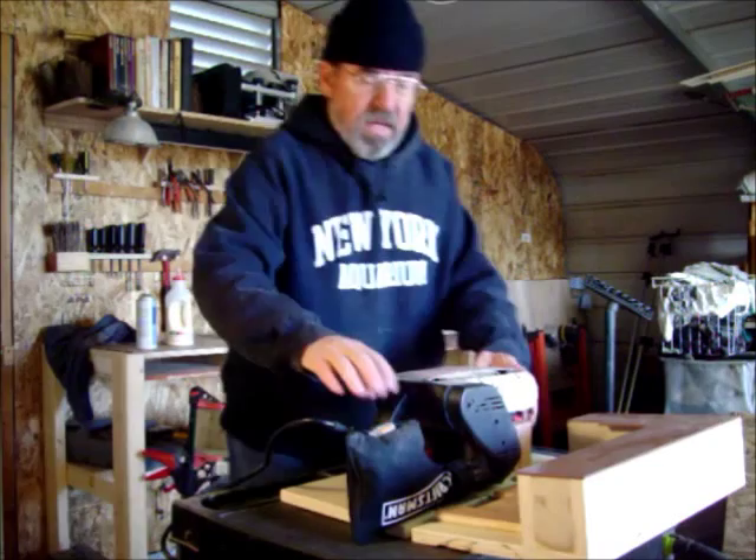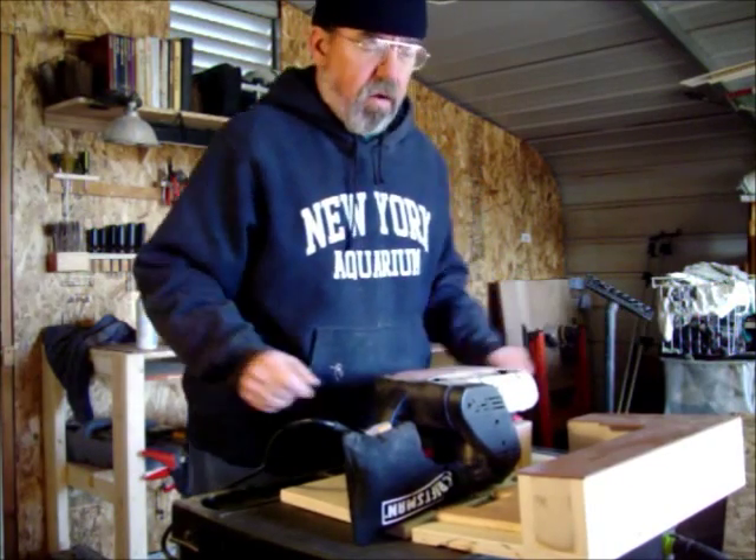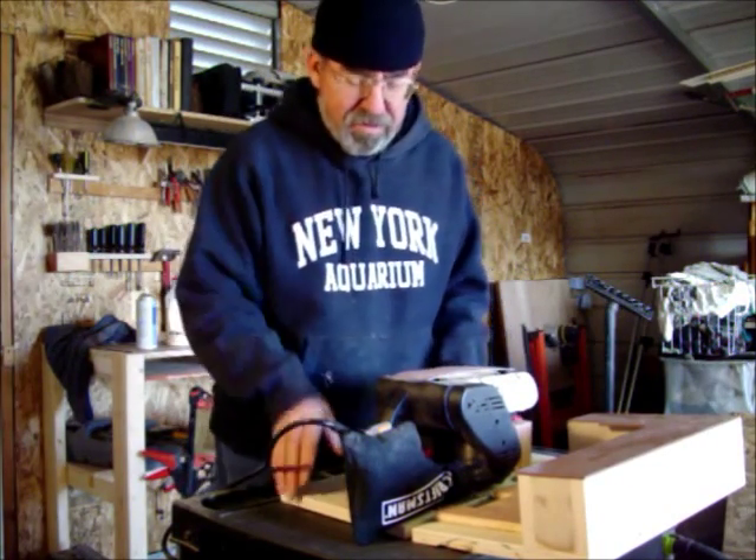Not bad. And it's stable. It doesn't fall over. But there's more.